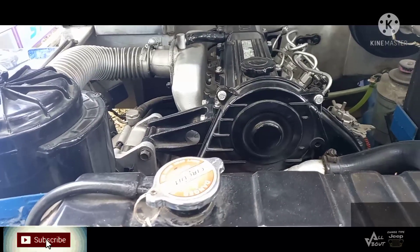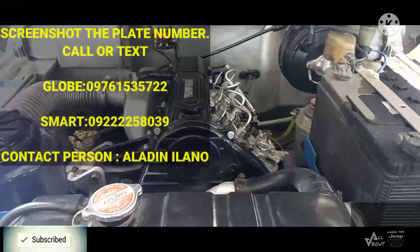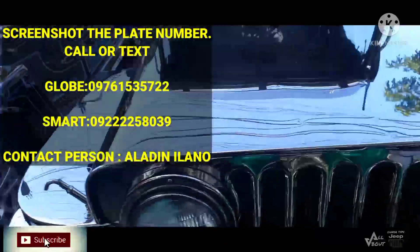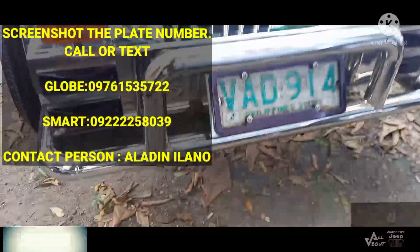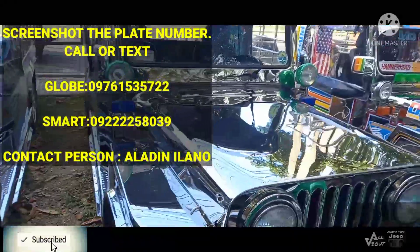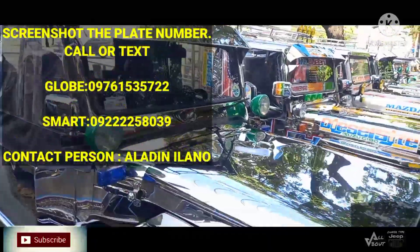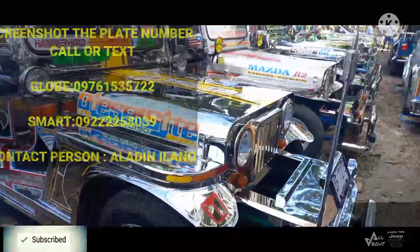Malaki na ang radiator. Sa presyo naman, ganun rin — screenshot nyo yung plaka, tatanong nyo kung magkano sa link na nasa description. Single cab, pure stainless guys.